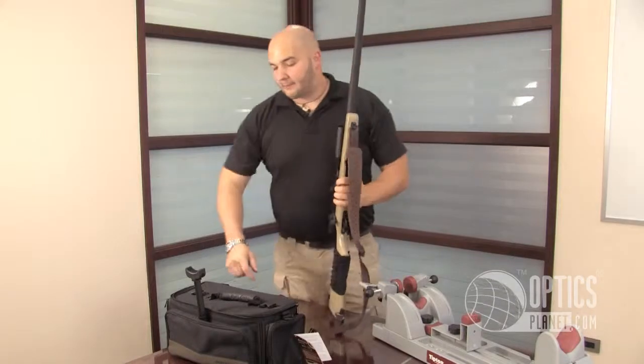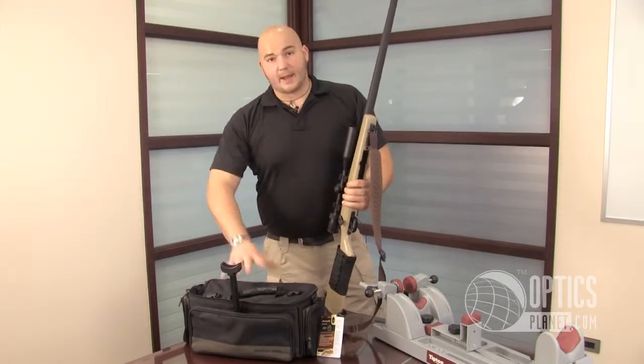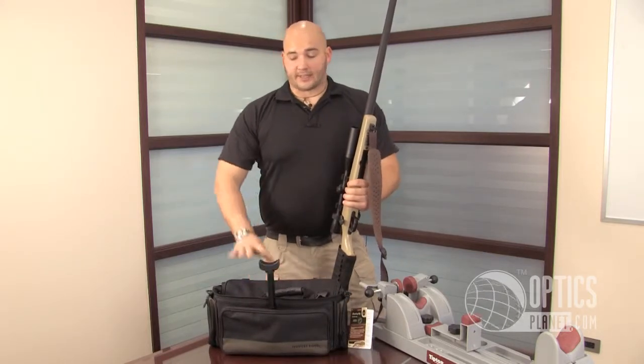Shooter's Ridge Varminer Bag — put everything together: nice handle, carrying strap, monopod mat, ample storage. This is an all-around shooting bag, range bag, hunting bag — it would be a great choice for you.